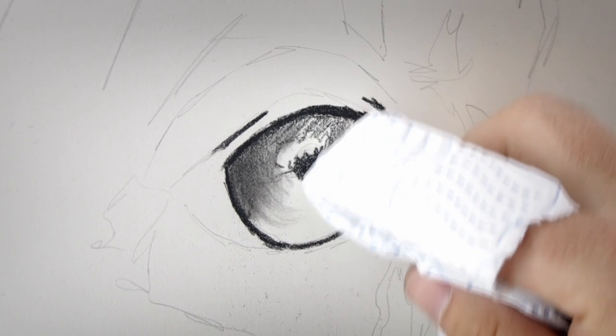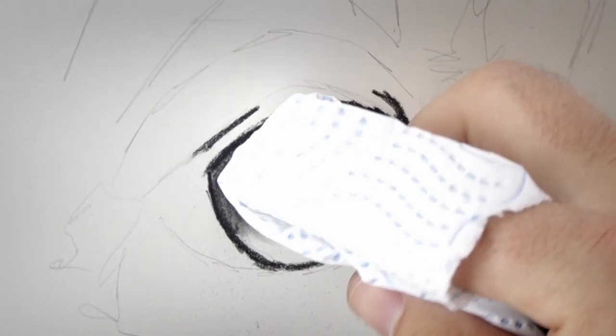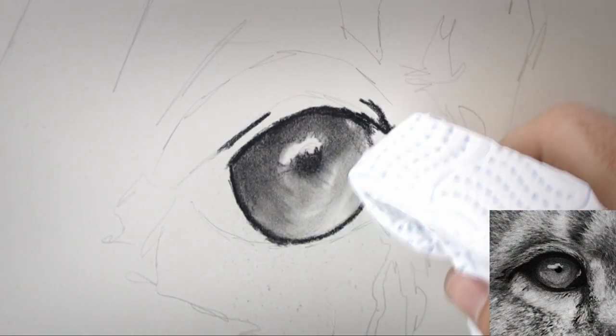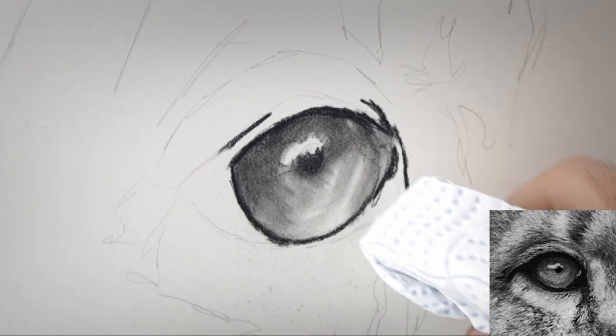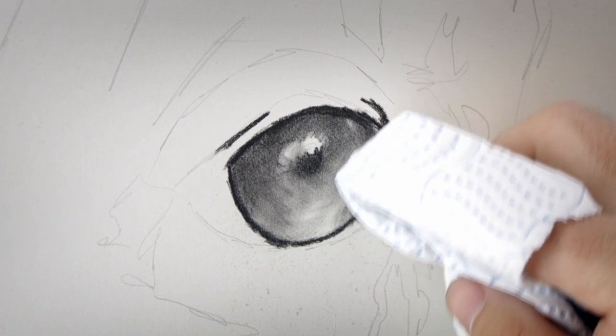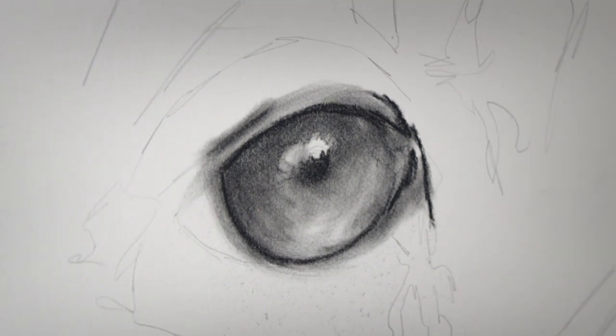The reason I'm using tissue and not just my finger is because I don't want any oils from my skin to push the charcoal into the surface and make it permanent. I want to keep it quite loose and quite light so that I can erase any highlights later on if I need to — and that is actually the next step.